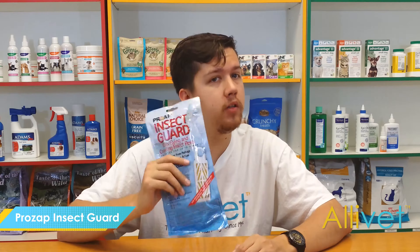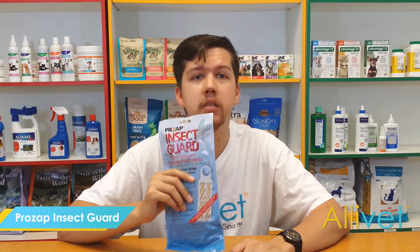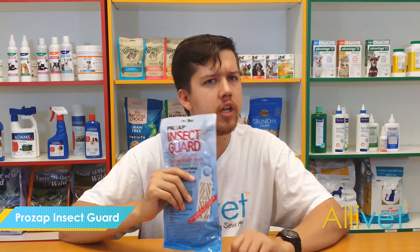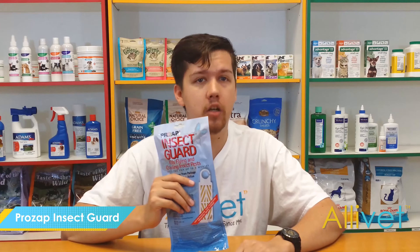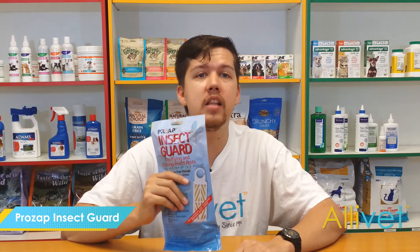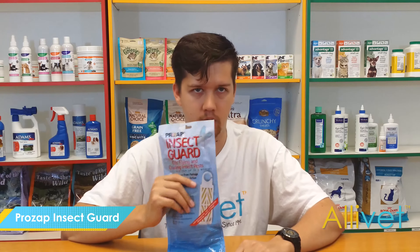There is some hope. Prozap Insect Guard Strip kills flies, mosquitoes, moths, and spiders, treating up to 1,200 cubic feet for up to 4 months. Prozap Insect Guard Strip is an ideal tool in any livestock owner's arsenal to help control insect pests indoors.